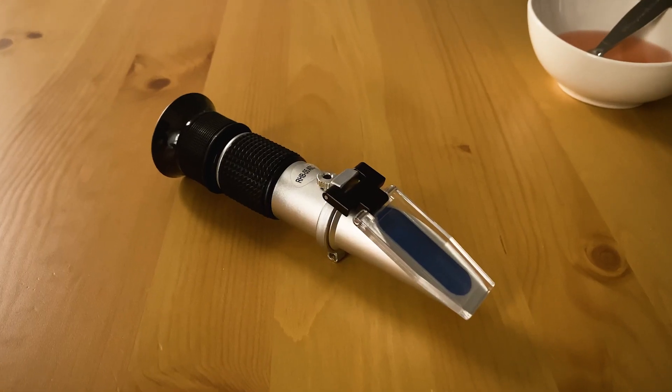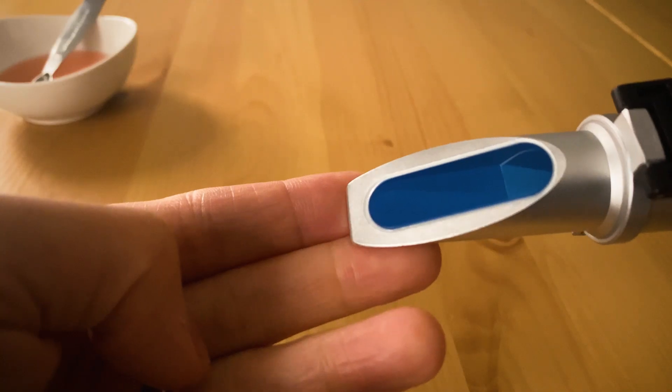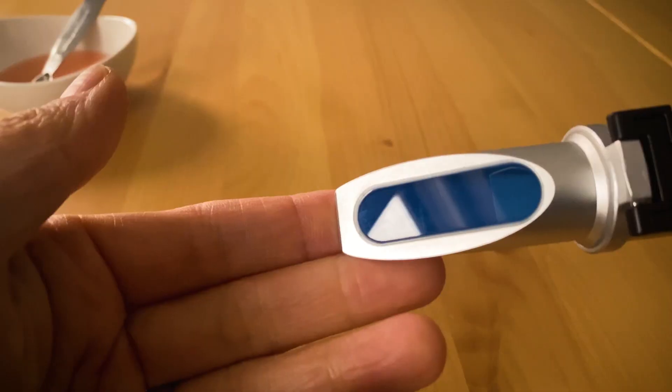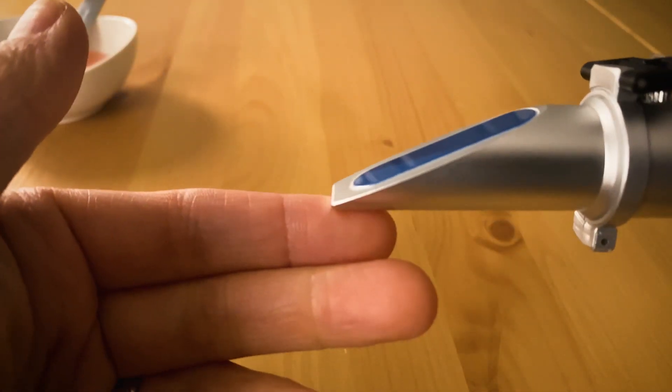Degree BRICS is measured with this device here called a refractometer. A refractometer measures the degree that light passes through a solution is bent. Here you see the angle prism in blue. The refractometer measures the angle of light coming in and the angle of light coming out of the angle prism. The refractometer I have has a measuring scale of 0 to 55 degree BRICS, and it's made to measure dissolved sugar in an aqueous solution.